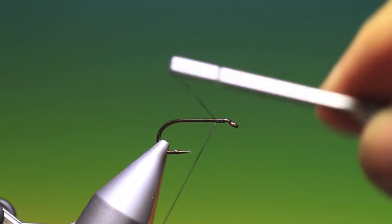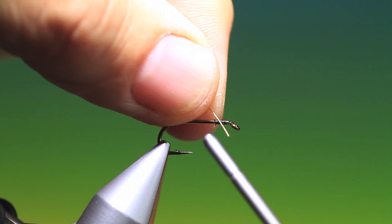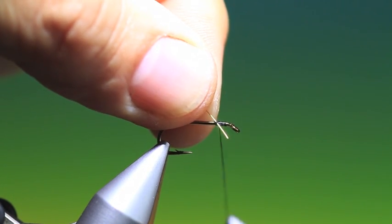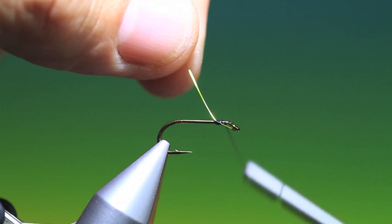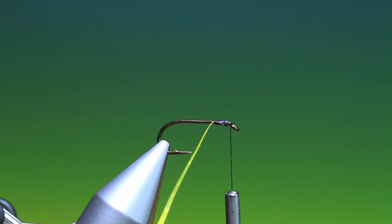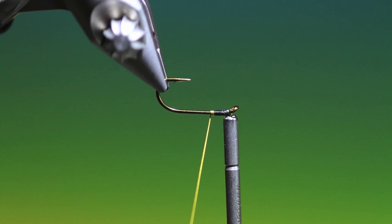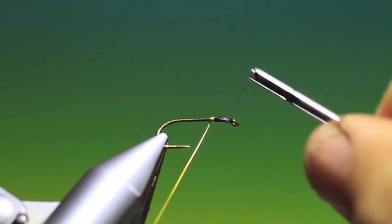We'll just attach our tying thread and go just a wee bit way back, not much. I'm using a bright yellow copper wire here. We can tie this in with quite a length sticking out — that just makes it easier, we'll get rid of that afterwards. I attach my hackle plier to the wire so I can keep it nice and tight. Then we'll use the rotary vise. You have to remember that the tying thread will wind up all the time but that's okay — we can just take that off again afterwards.